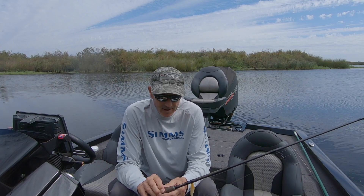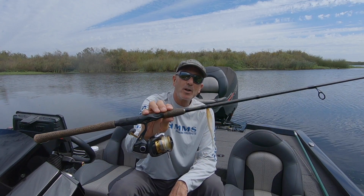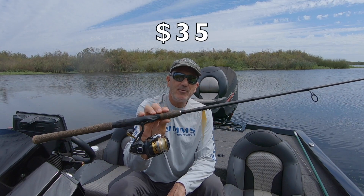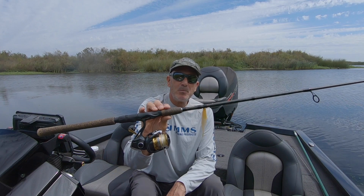Hey guys, thanks for tuning in today. My name is Steve Cooper. You're watching In Deep on the Delta, and today I'm going to be doing my first gear review. I'm going to be reviewing the Berkley Lightning Rod. It's a $35 rod — a 7-foot medium action spinning rod that I've been extremely impressed with.